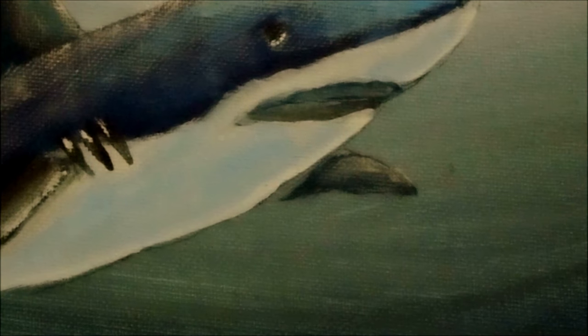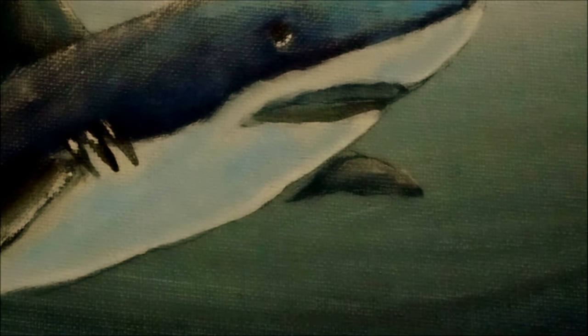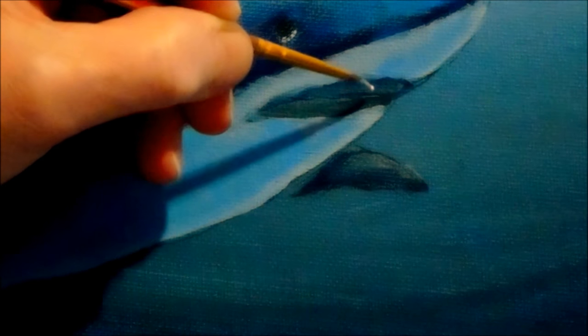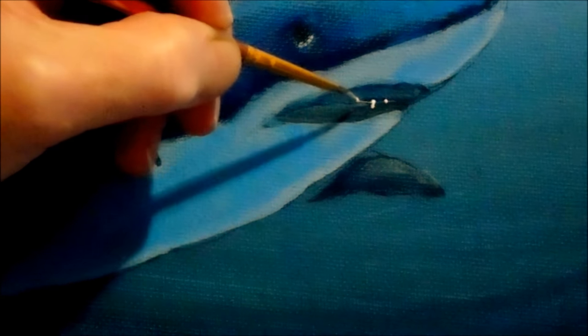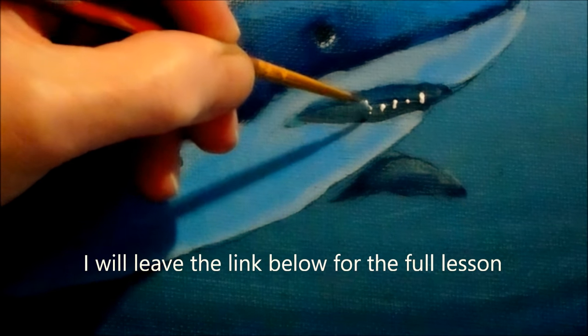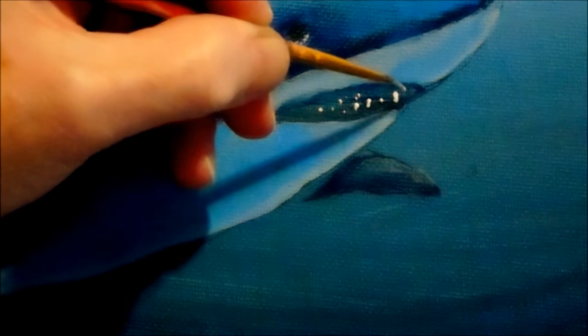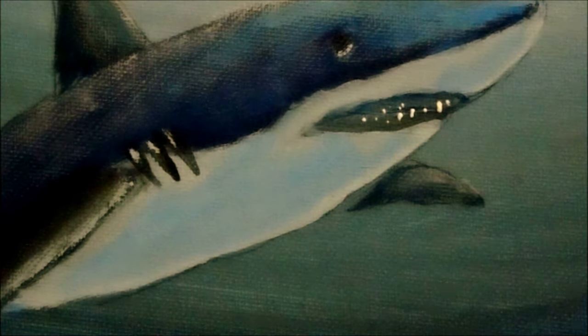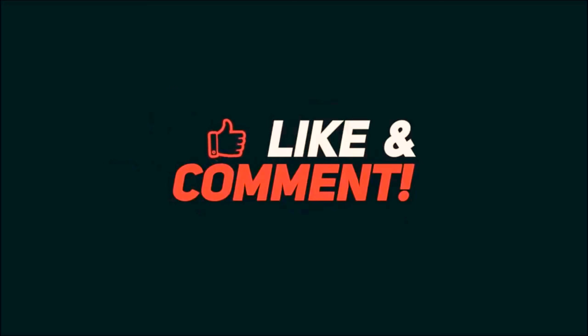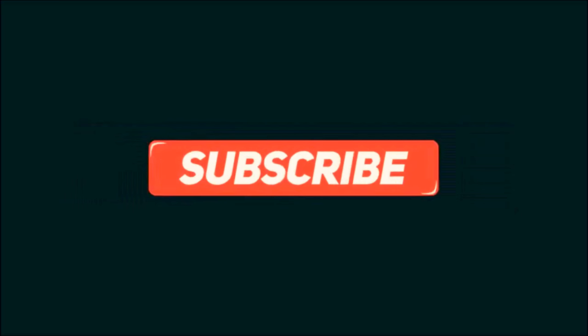Now let's try to put some teeth in this little guy. Get some white on the tip of your very small thin liner brush and just make a couple of little teeth — a little streak here and a little streak there. Look at your reference photo and make sure your teeth look good. And there you have it — cool teeth! I'll see you next time.